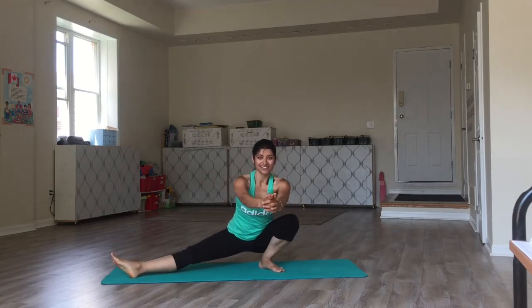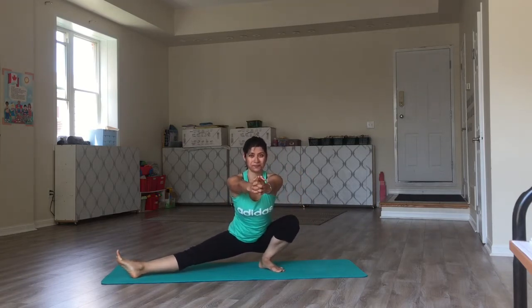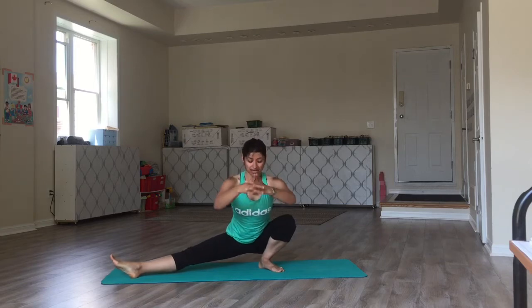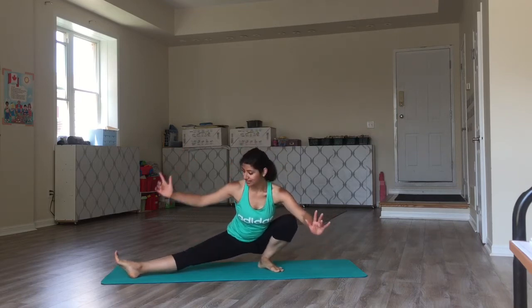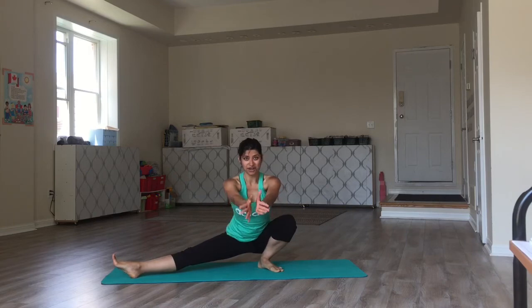Because now we're going to do it on the other side. Breathe. In this position, if you feel that keeping your heel down on the mat isn't available, you can stay here. Just make sure the knee of the extended leg is up towards the ceiling and so are the toes. Breathe.